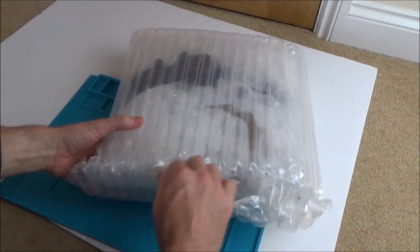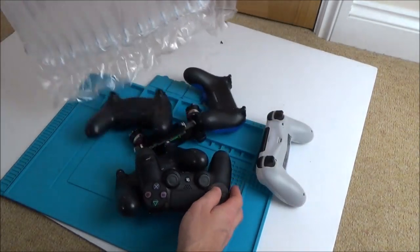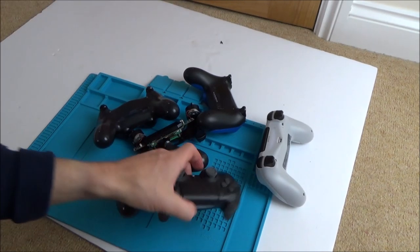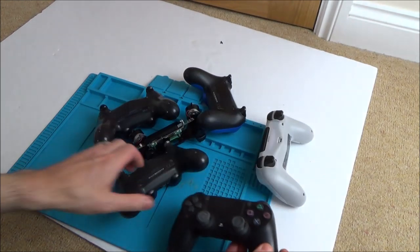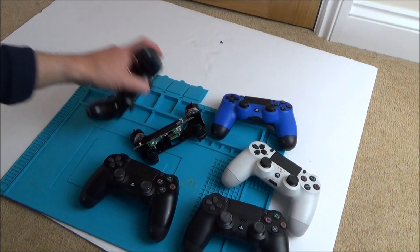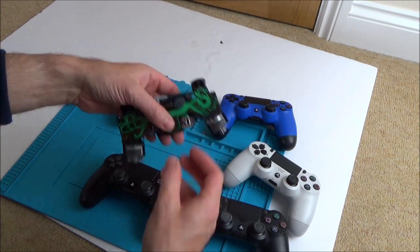That's an unusual package — it looks like a big airbag. So we have a load of PlayStation 4 controllers. We've got one, two, three, four, five, and then the remains of this one here.